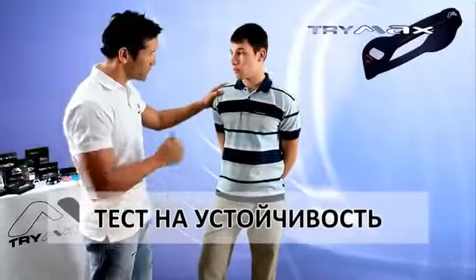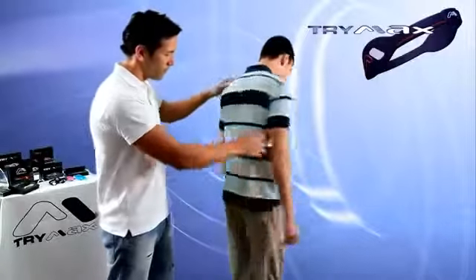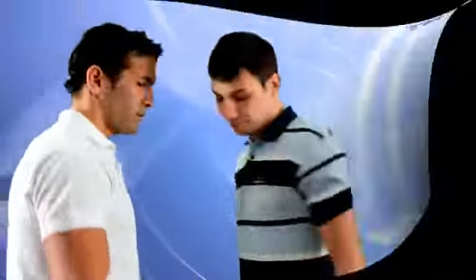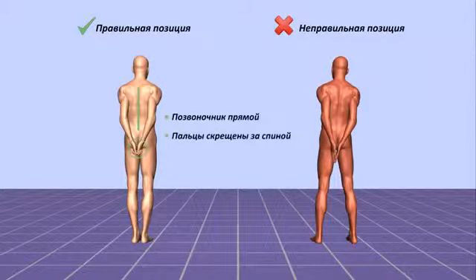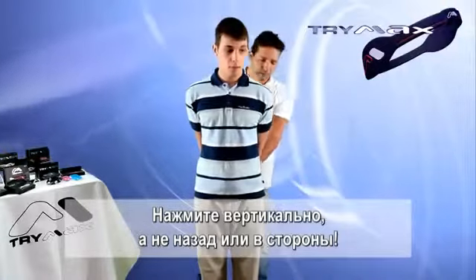Test on stability. Correct body position for this test: legs together and straight, body in vertical position, hands clasped behind the back with fingers crossed, spine straight. It is very important that during the test the person maintains the starting position and keeps the spine straight the entire time.